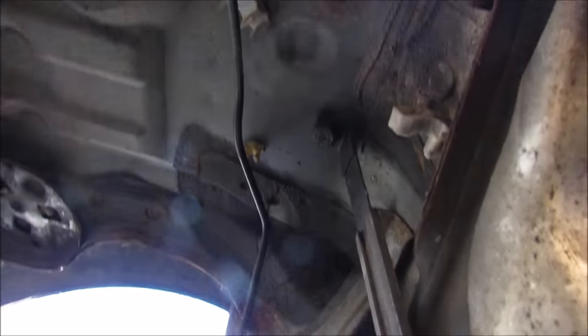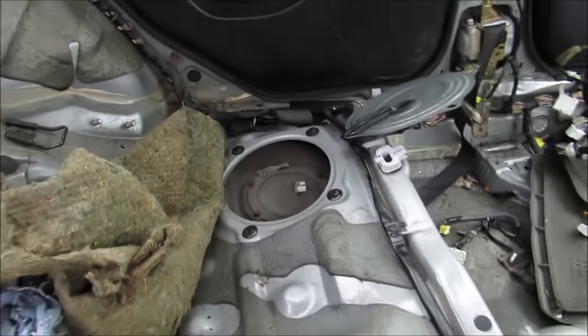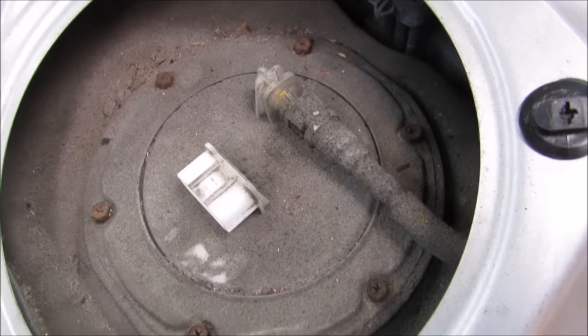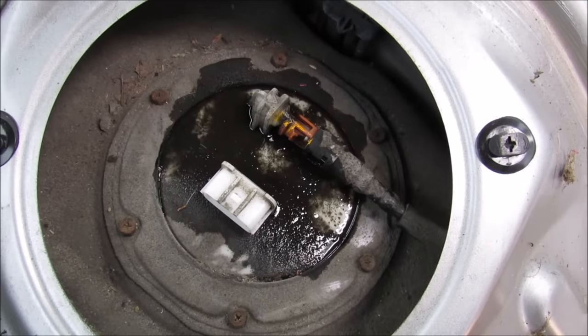Holding the gas tank on is this strap here that has a large bolt that goes into the body. Now inside the vehicle you'll notice that it has two fuel pumps — one on the left side and one on the right side. This is the one that has the fuel line we need to disconnect. Of course fuel is going to spill everywhere when you disconnect.